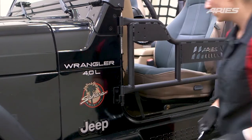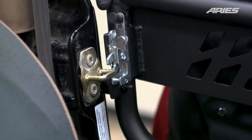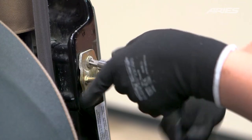With the door attached, check the alignment of the door latch with the strike. If the latch does not align with the strike, loosen the screws on the strike and adjust until the proper alignment is achieved.